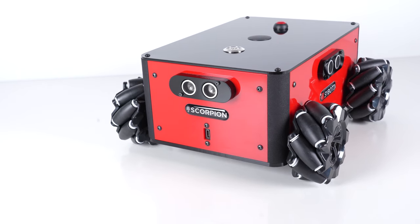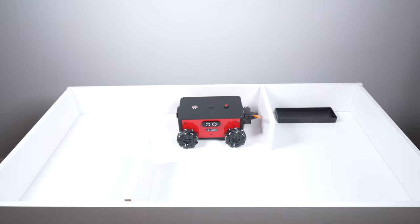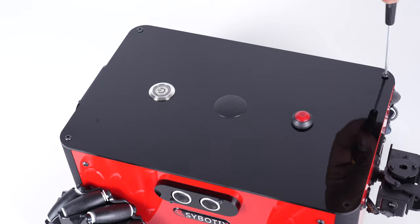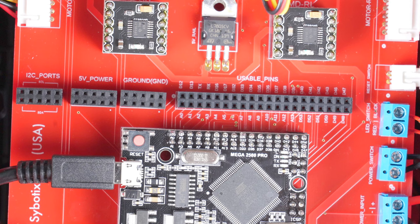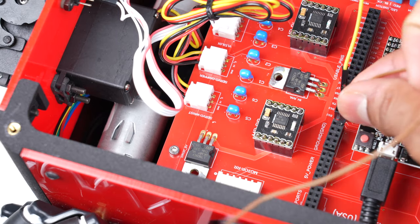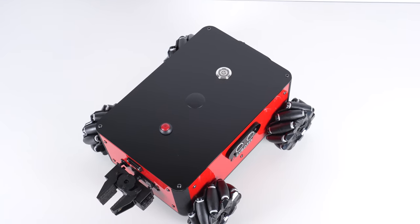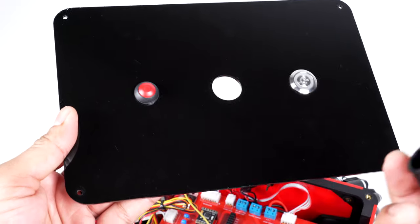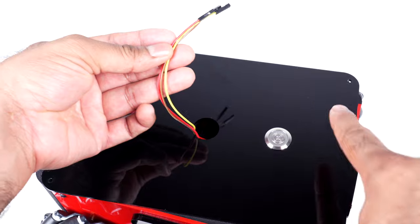The Scorpion isn't just designed to be used for the course. Once you get comfortable with the robot and the basics of robotics, the Scorpion allows you to add more advanced sensors and options to make it do even cooler stuff. Remove the four screws on the top cover and you'll find it is equipped with additional IO ports, I2C ports, 5V power rails, and even a serial port to connect to more advanced sensors and single board computers like the Raspberry Pi. The top cover also has plenty of space to mount additional sensors and boards, and there's even a pre-drilled hole behind a grommet to keep all your wiring nice and tidy.